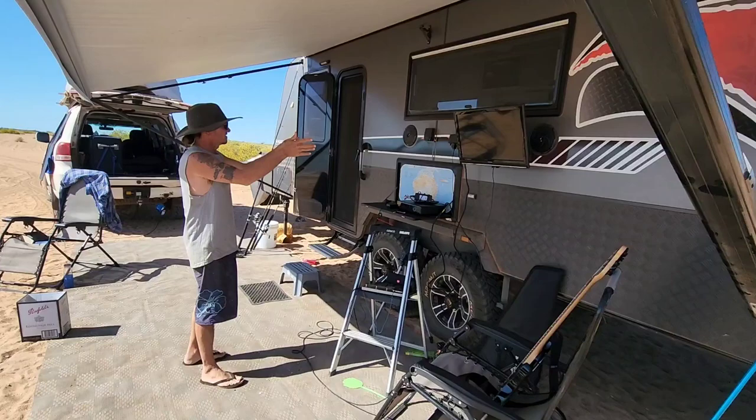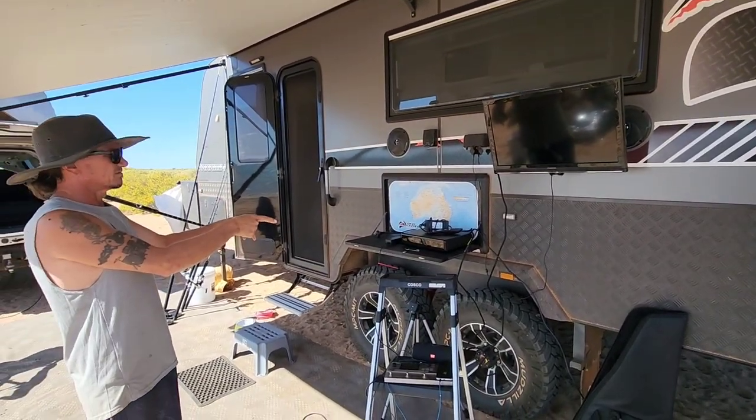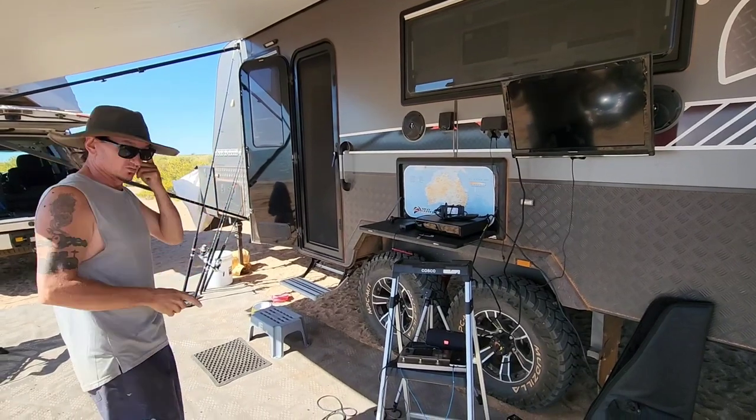That's the outside stuff - TV and all that outside. We also brought our Foxtel along, and we've been doing quite well with reception.